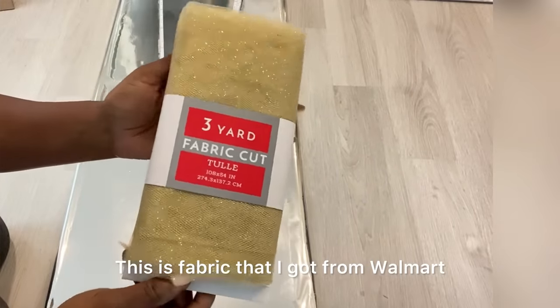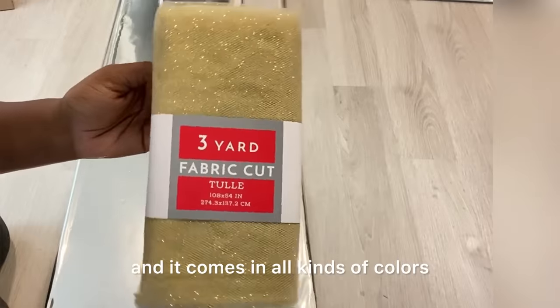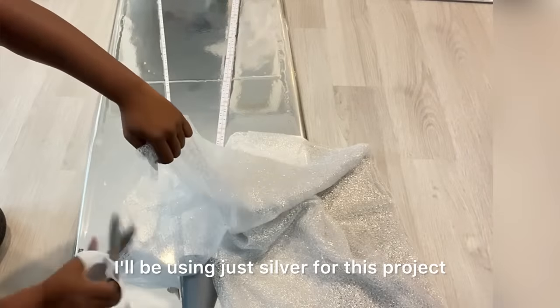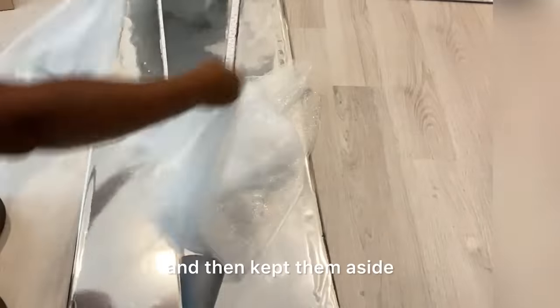This is fabric that I got from Walmart and it comes in all kinds of colors — I got gold and silver. I'll be using just silver for this project. I cut it into two and then kept them aside.